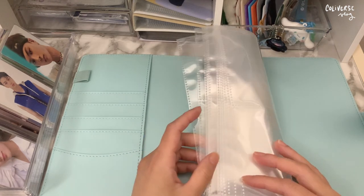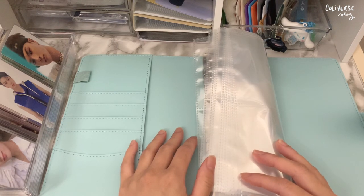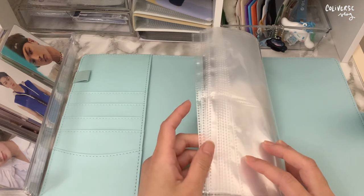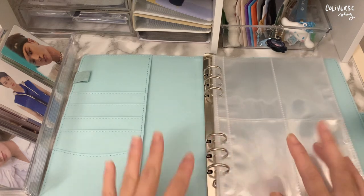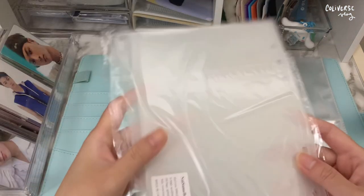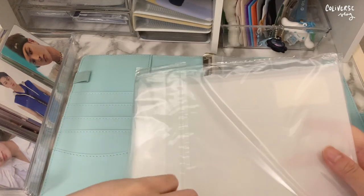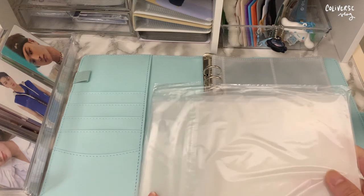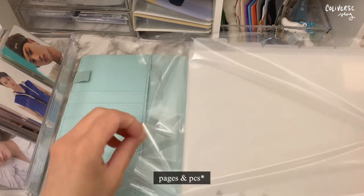I've had this for a couple months now, so I don't know how long I'm gonna need. If it doesn't fit I'll just add more. Before all of that, I also want to put in this protection — I bought this for all of my A5 binders. It's a protection for the sleeves so that the photocards don't bend.